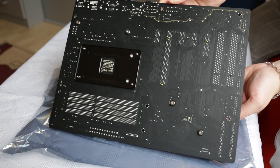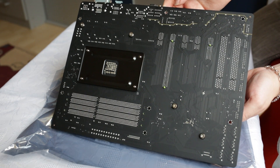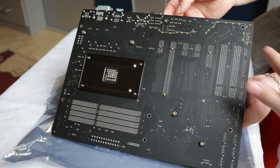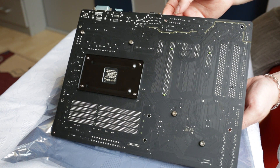On the back of the motherboard there's nothing fancy — just the back plate for the FM2 socket. And this section here is the audio shielding, which cuts off motherboard signal noise from the audio section.